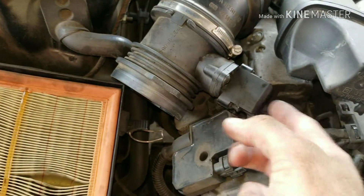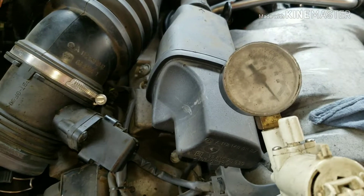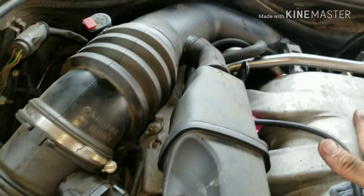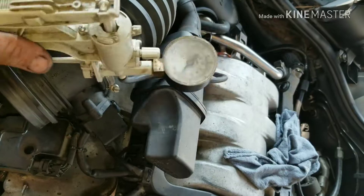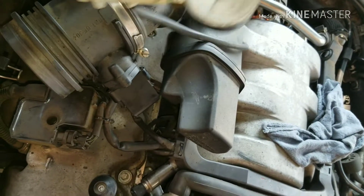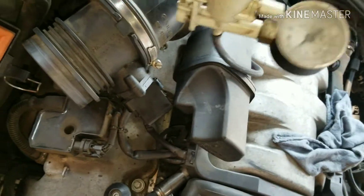The mass air flow is plugged in and you don't have a vacuum leak. So I hooked up my vacuum gauge or vacuum tool up to my EGR to see if it's going to make the engine die. It makes it die, so that means everything's working.